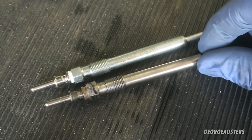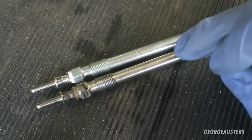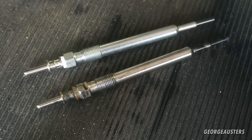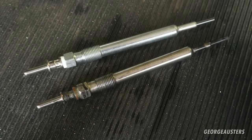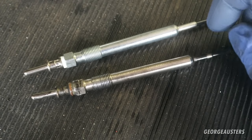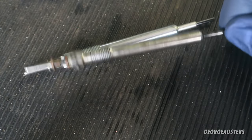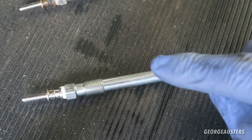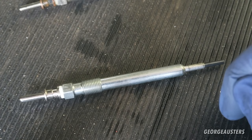I'll show you a brand new shiny one - as you can see they are pretty much identical and have the exact same part numbers. They're both Bosch - the original is Bosch and the new one is Bosch. I would recommend using Bosch or Beru glow plugs; there's not too much difference overall but I prefer Bosch - always go with Bosch.